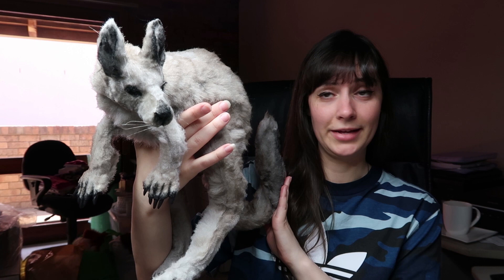So if you'd like to see how I made this little one, then you can keep watching.